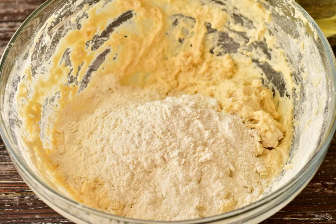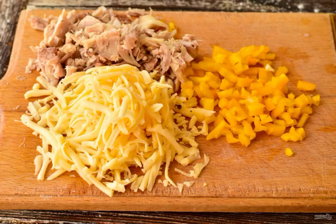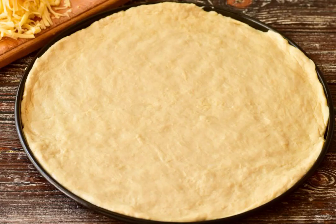Gradually add the flour. Knead the dough and set it aside. Grate the cheese, chop the meat and pepper. Lubricate the form with vegetable oil. Lay out the dough and smooth it out with your hands.